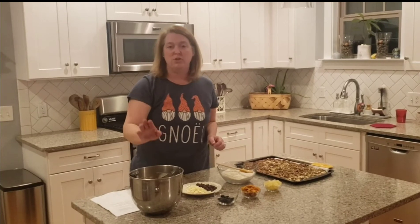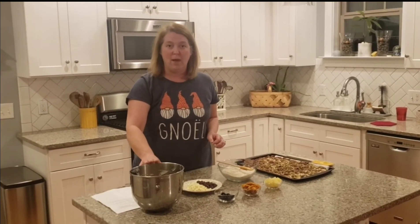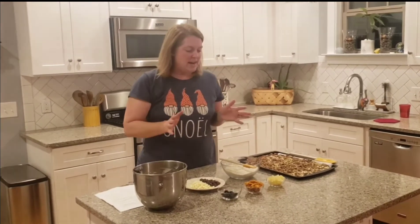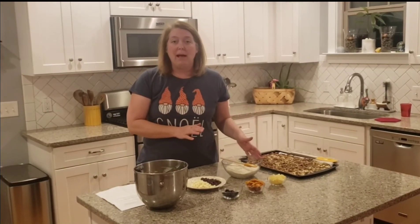The recipe does say that we should rest this on the counter as well. So these are cooled and rested, and now I'm going to add the flour.